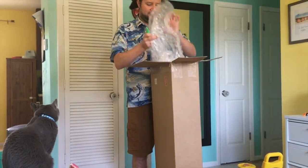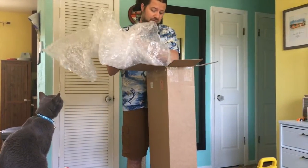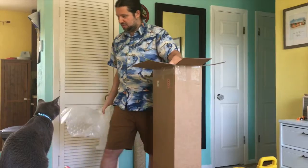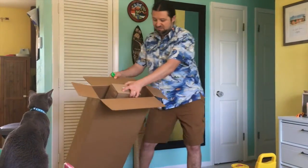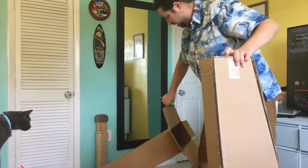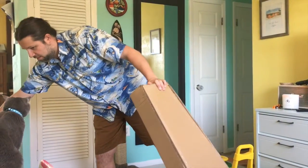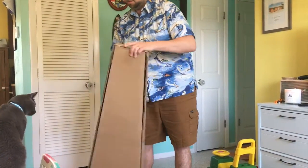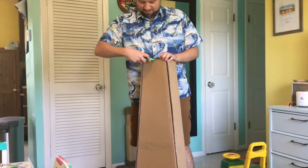She wants to get inside the box. She wants the box, that's for sure. So I'll give her the box after I get this bass out. There you go, kitty. There's the box. She's acting uninterested — yeah, but you have a box. She's gonna go for it.